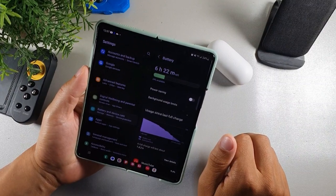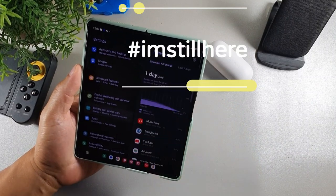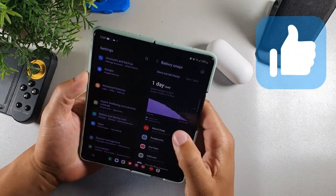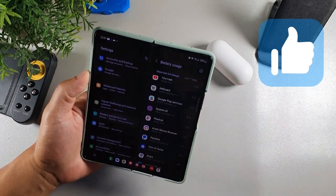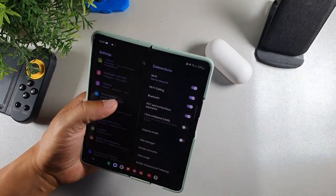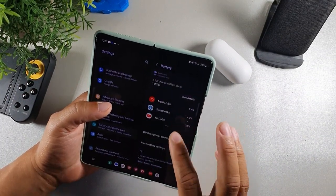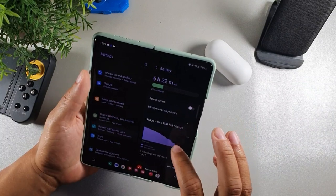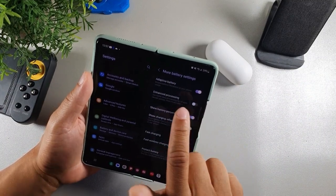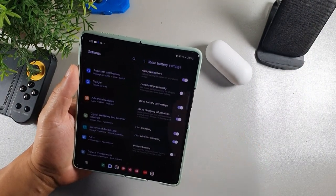If you're still here, I appreciate you — type 'I'm still here' in the comment section and hit the like button to help beat the YouTube algorithm. The sixth thing I do to save battery is also in Battery and Device Care — click 'more battery settings' and turn on adaptive battery, so it can extend battery life based on your phone's usage patterns.